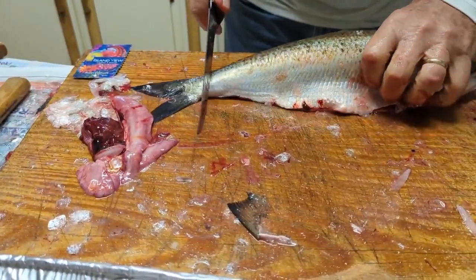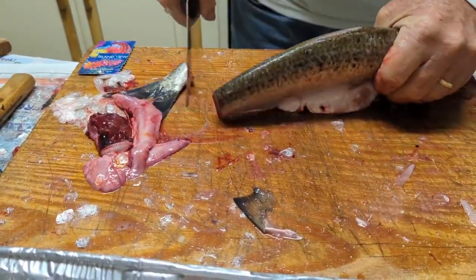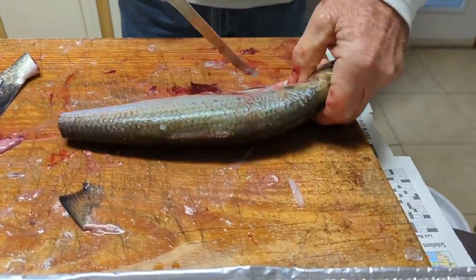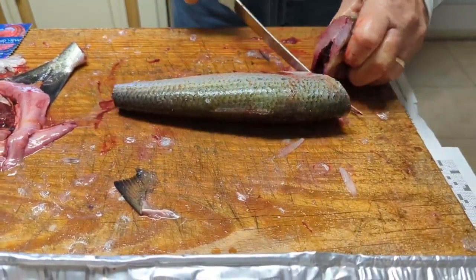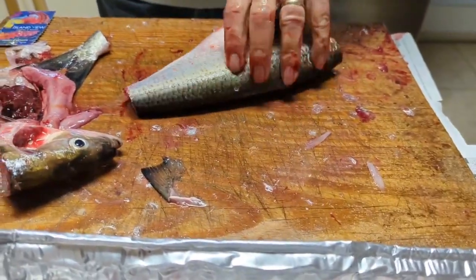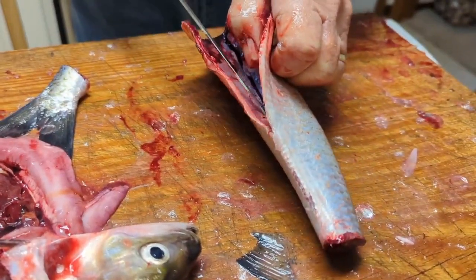And then we'll cut the tail off — I don't know if we have to, but we're going to. And then we're going to take the head off. Now we'll cut the blood line; I'm going to take it over to the sink and just clean it out.